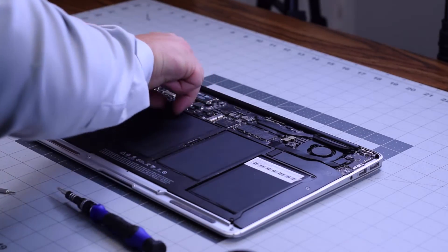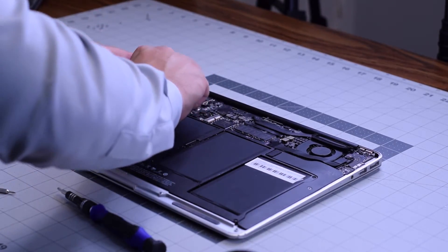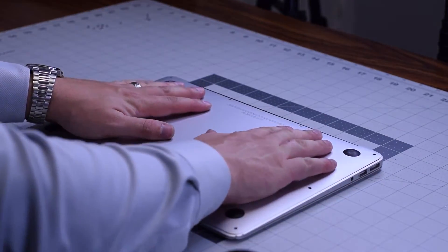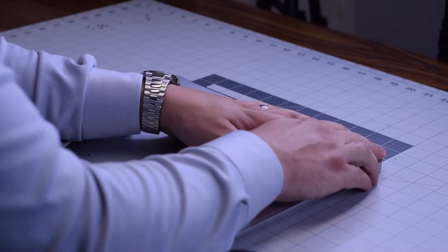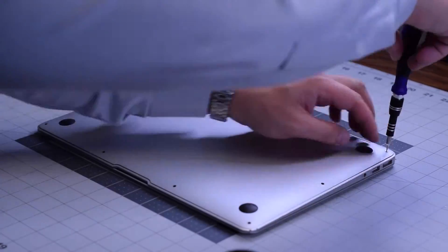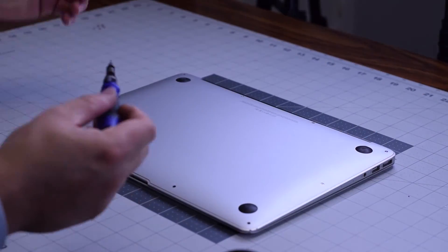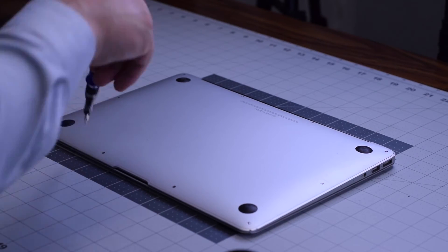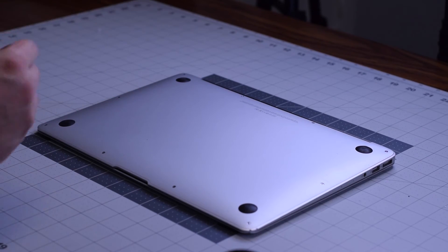Go ahead and reconnect the battery. Place the cover back on top and secure the two slightly longer Pentalobe screws first, then the remaining eight going around the contour of the MacBook Air.